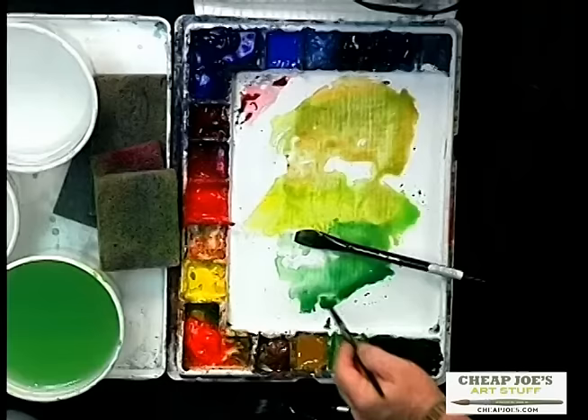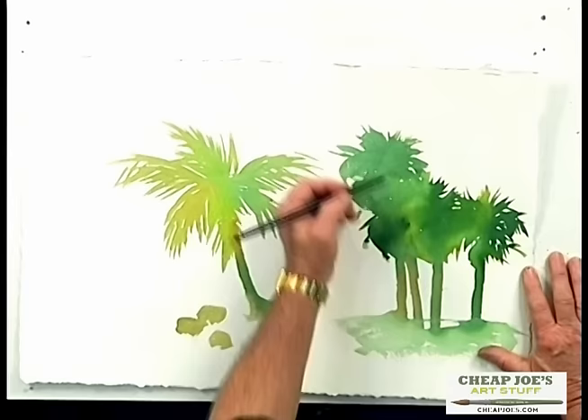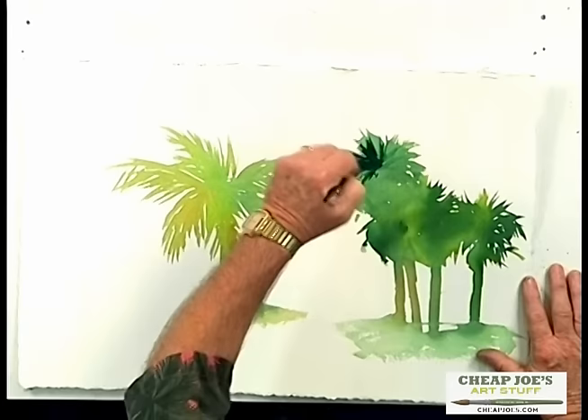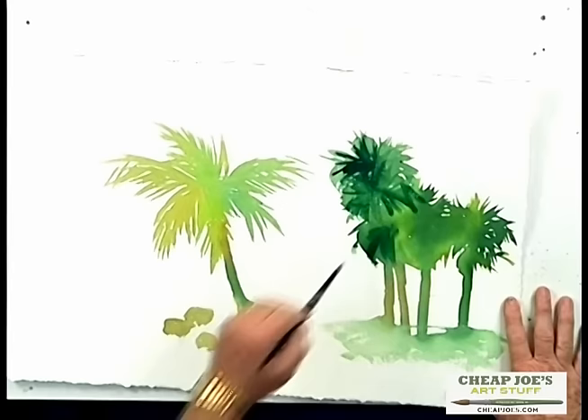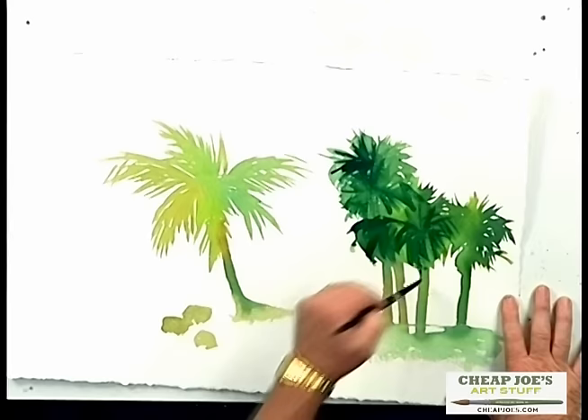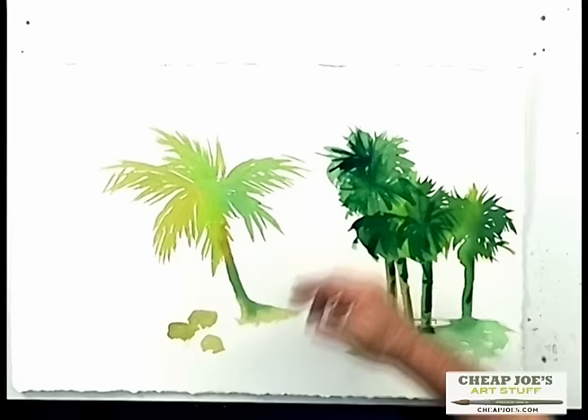I'm going to take a little bit of my hooker green deep, a little bit of my ultramarine deep, and get a nice rich color. Then I'll come in and suggest some additional palm fronds or layering in those particular palm trees. I'll show you how I would finish out these palm fronds using my round brush — just to give you an example of what these palm trees would look like. I may not do it to all of them because I also want to show you on the coconut palm how I would do that. I'll put just a little bit on the tree trunks as well, to give you an example of how I would complete that.